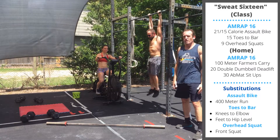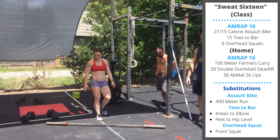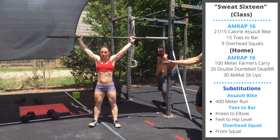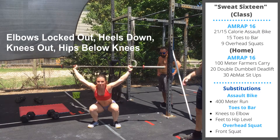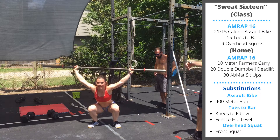Finish with nine barbell overhead squats. You can power snatch or squat snatch that first rep. We're focused on locking out the upper body — elbows stay locked out, you're pushing up into the bar. At the bottom, hips go below the knees while the arms stay locked out. Knees are driving out over the toes. Stand up tall.